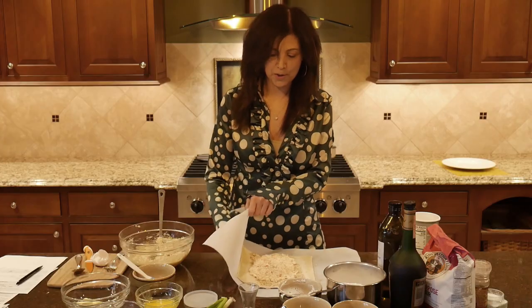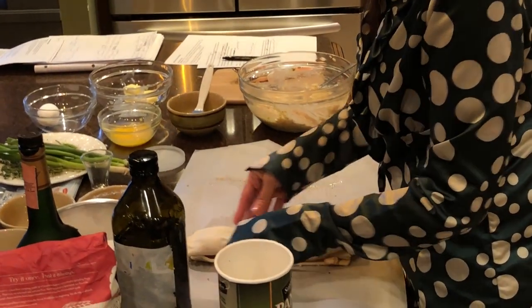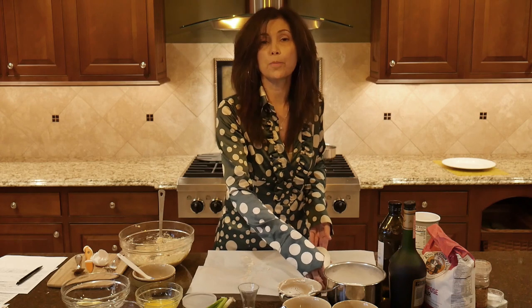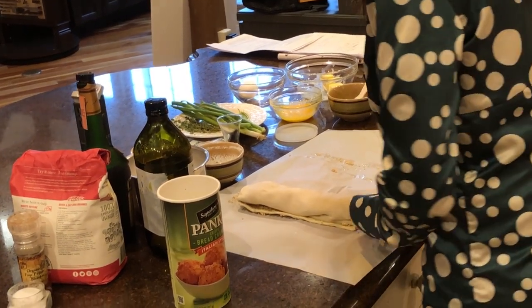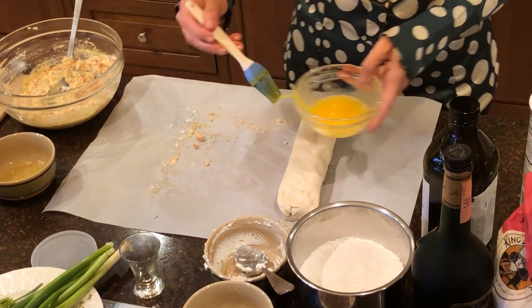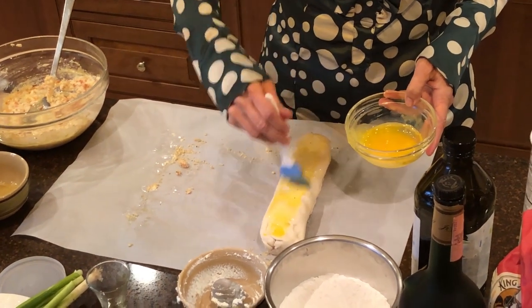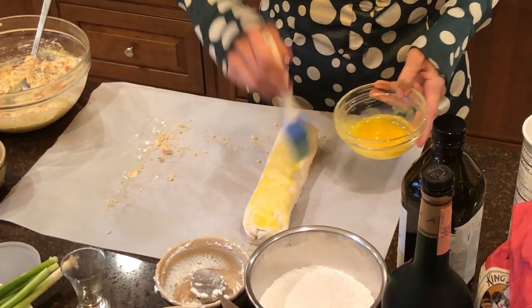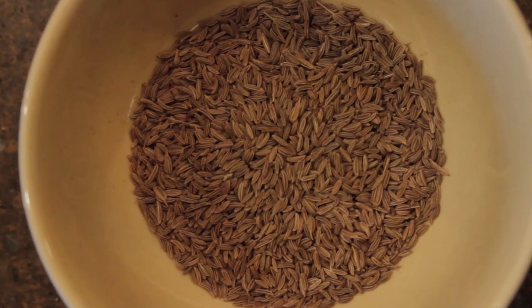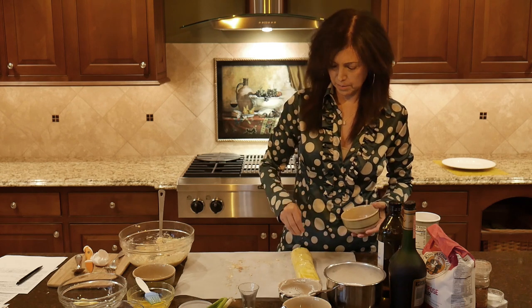Here we go — we're rolling our strudel. Now we're going to fold up and seal both ends of the strudel so that it doesn't open up in cooking. Now it's time for the egg yolk. We want to put caraway seeds on top — I thought the caraway seeds added a really interesting flavor to this dish. First, to get them to stick, you're going to brush some egg yolk with a pastry brush — it also makes it golden and shiny on top. Then sprinkle about two teaspoons of caraway seeds on top.